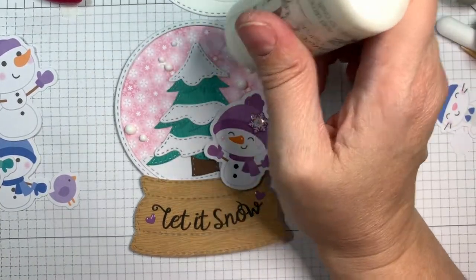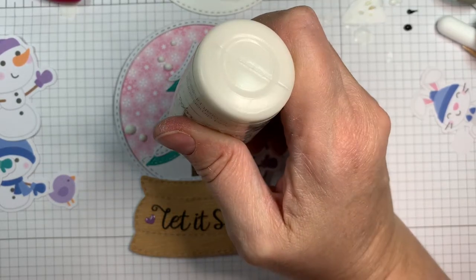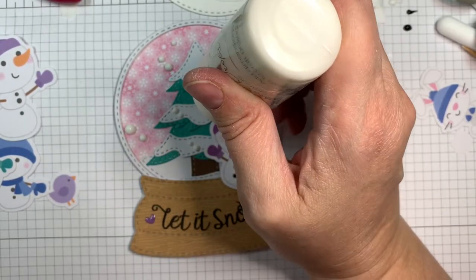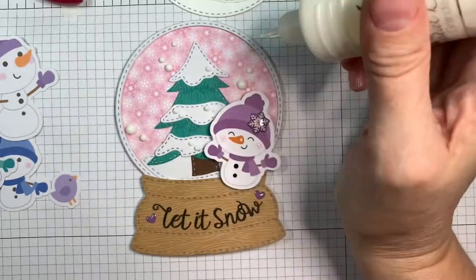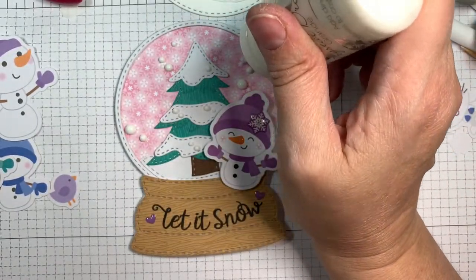How cute is that? I just love how this turned out. You just have to put it off to the side so it dries and you don't get your hand in it and make a mess. Making sure I've got an odd number — because that's my jam!